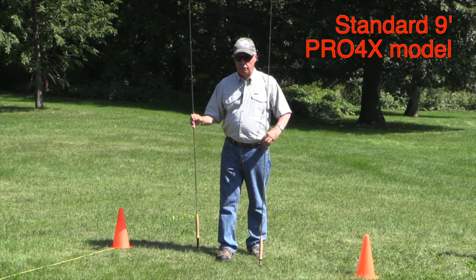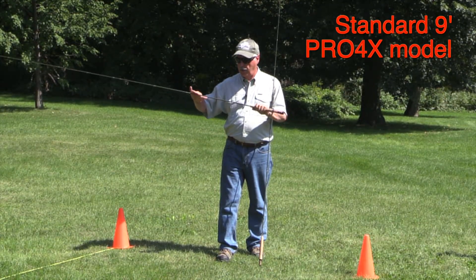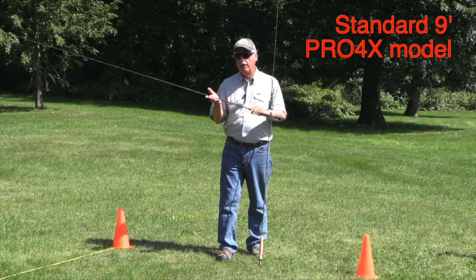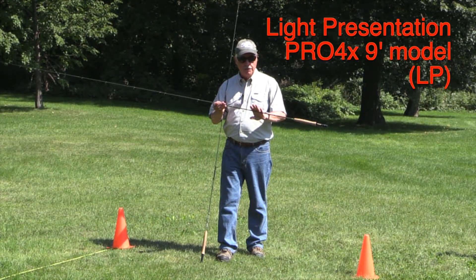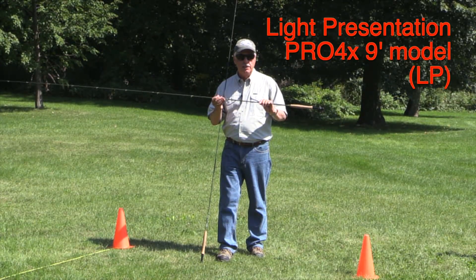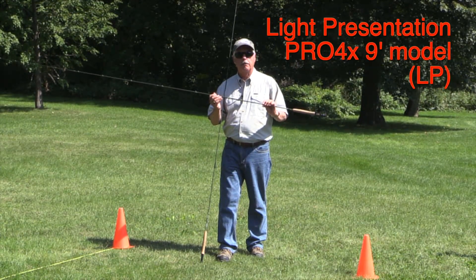Let's take a minute to look at rod actions. I have the standard Pro4X model here in my hands. It has a relatively stiff tip which drives the load deep into the butt section, and that kind of action enables us to carry line easily and to cast for distance easily. This is the LP version. It has a stiffer butt section and a softer tip. That kind of action makes it easier for us to cast accurately at short range, and also the soft tip will protect fine tippets.